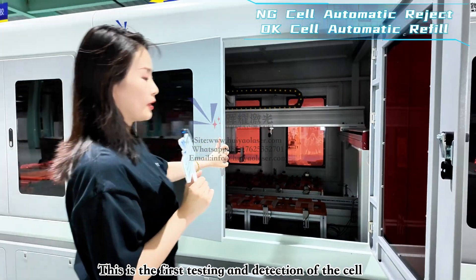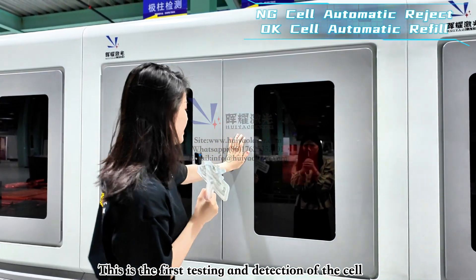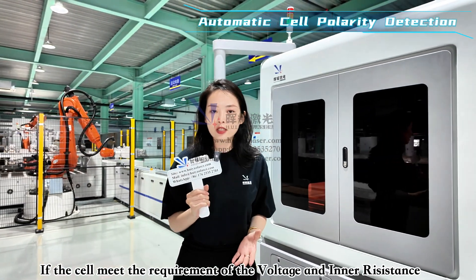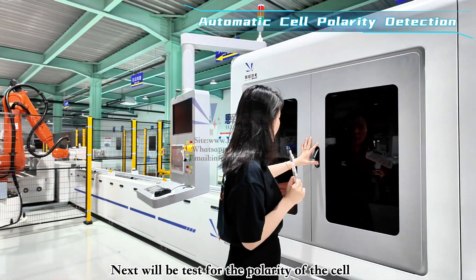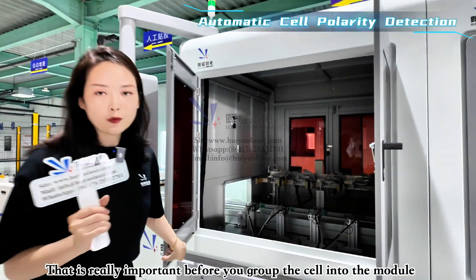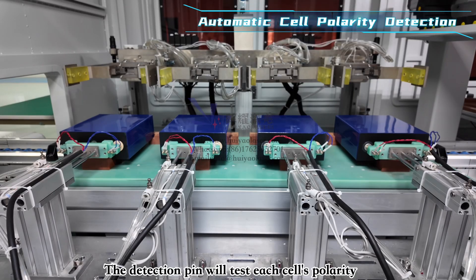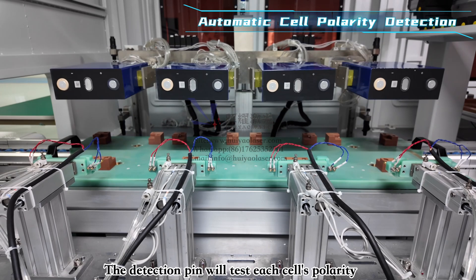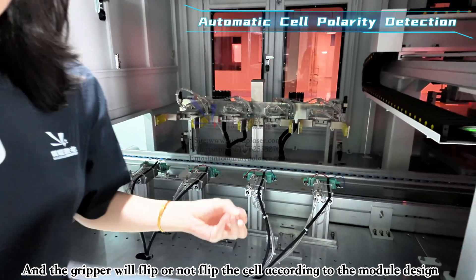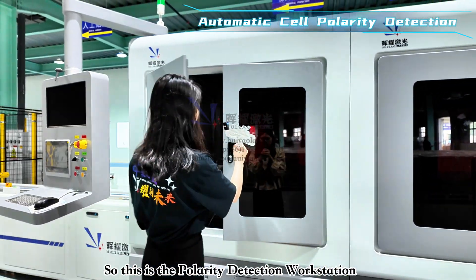After the first testing and selection, cells that meet the voltage and resistance requirements move forward to polarity detection. This is really important before grouping cells into a module. When an OK cell enters this section, detection pins test each cell's polarity, and the cell is flipped or not flipped according to the module design.